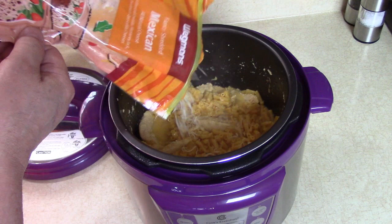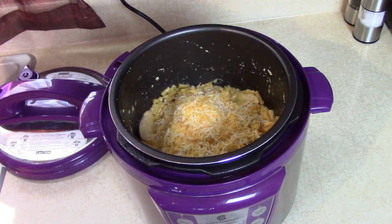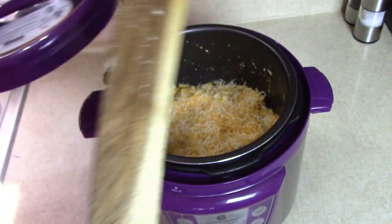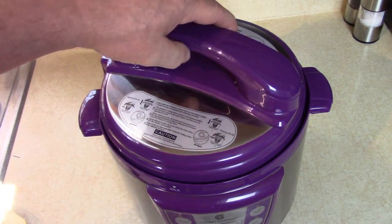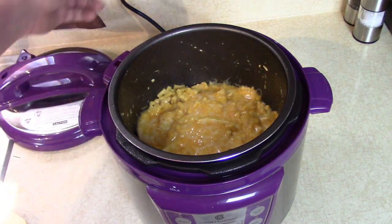Keeping with the orange-yellow theme of our Kraft mac and cheese, I'm going to add some shredded Mexican cheese in there. I'm just going to fix it up good, put that on top, put the lid on for two more minutes. And look at this — holy cow.